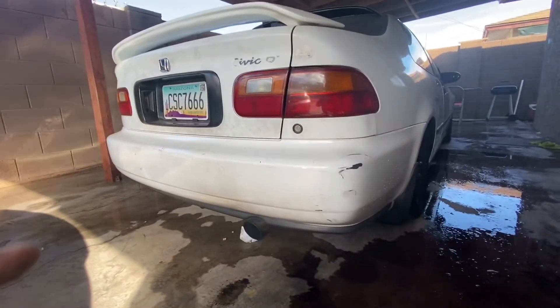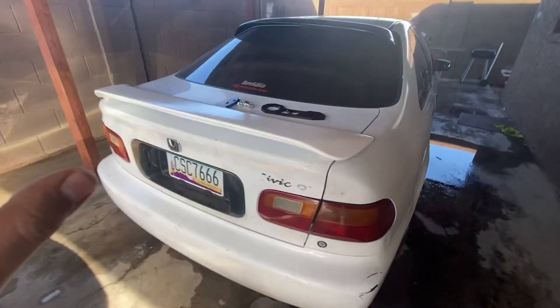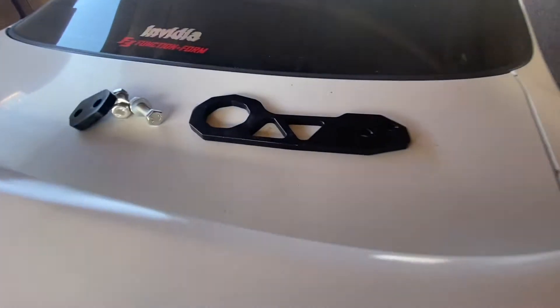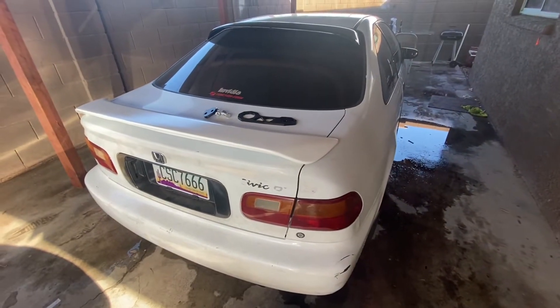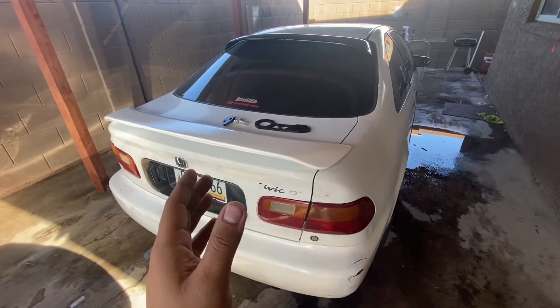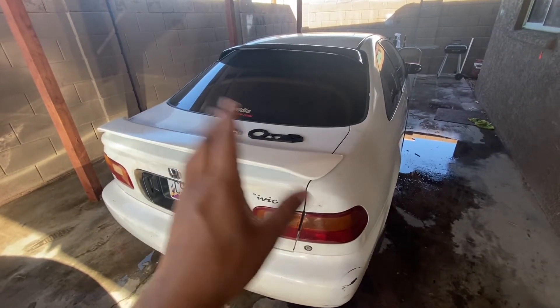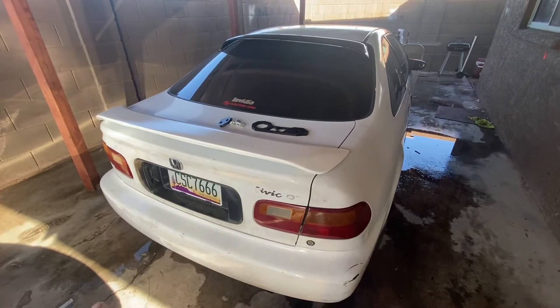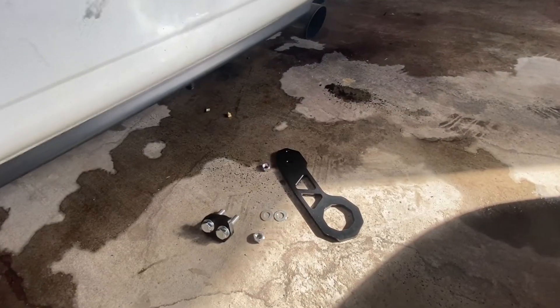What is up YouTube, I got one quick video — it's just a little ricer mod, I got a tow hook. We're just going to install this real quick, should be less than five minutes. I'm probably going to add this on to another video, so you guys won't see this video until maybe next week when I upload. But yeah guys, this is a pretty simple install, let's get to it.